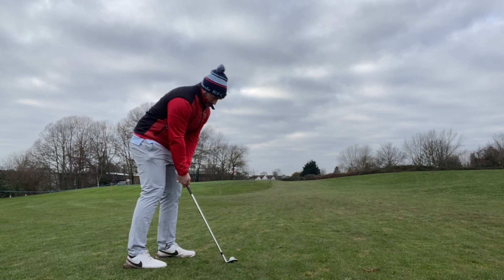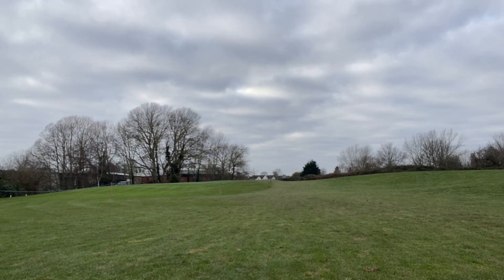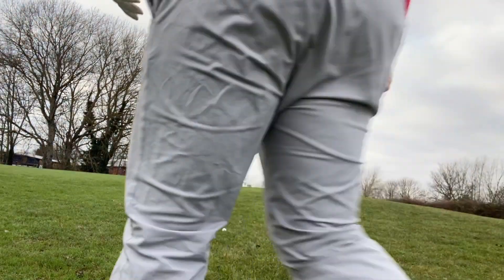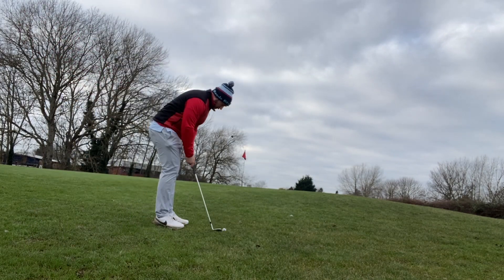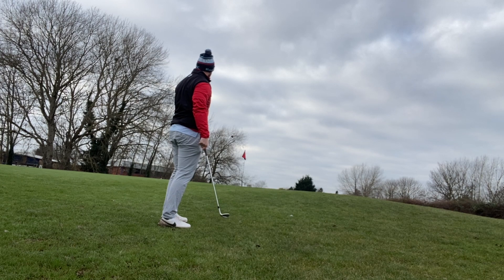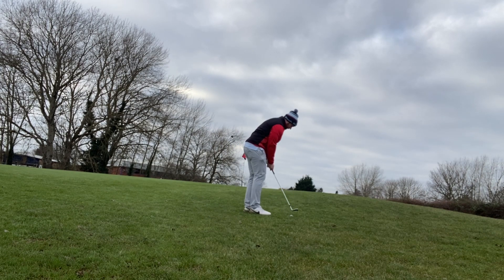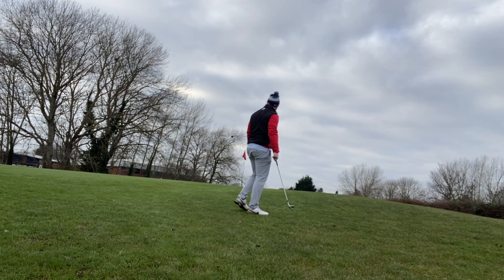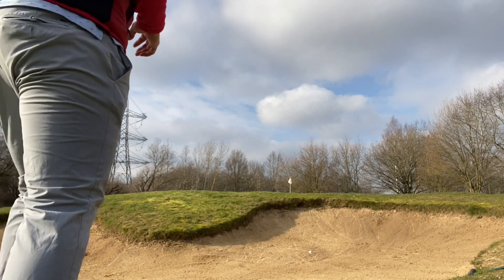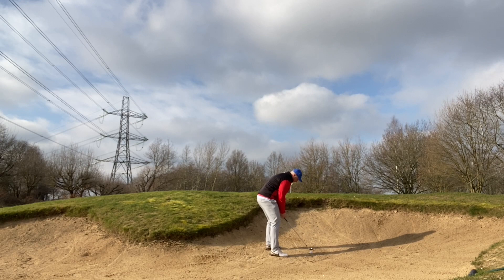On a full shot, it did exactly what I wanted distance-wise. The 60-degree lob wedge was 70 yards, exactly the same as my old RTX. The 56 was between 85 and 90 yards — a little bit longer than my Cleveland CBX, which averaged about 80, but I think that's down to the shaft: the CBX was wedge flex while this is a stiff shaft. My 50-degree, being two degrees more than my old Ping, came in at around 115 yards, which works really well in my bag.